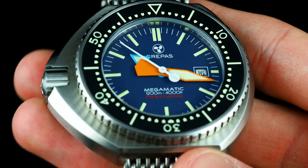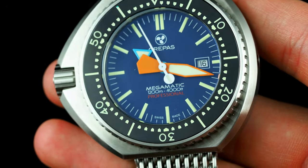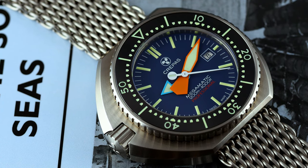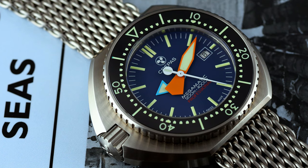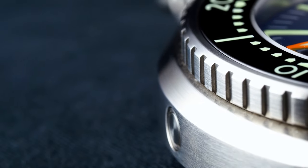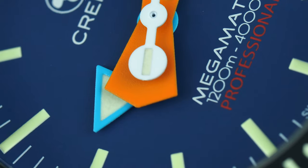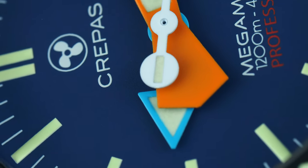Before we get to that inspiration, which may or may not have already occurred to you, what is the Crepas Megamatic? Well, it's the product of Spanish brand Crepas, a brand name created from the acronym for Compañía Relojera Especializada para Actividades Subaquáticas, or Specialized Watchmaker for Subaquatic Activities. Their focus is in the production of deep-sea dive watches with clear historical precedent, whether inspired by past models or being directly modelled upon them. This has previously taken them down the route of, amongst other things, recreating the Omega Seamaster 1000.